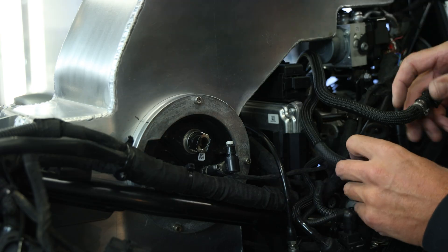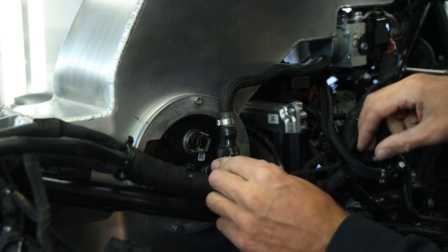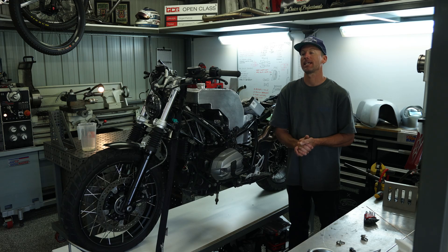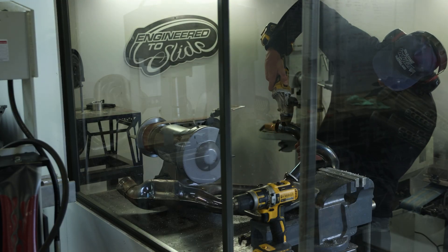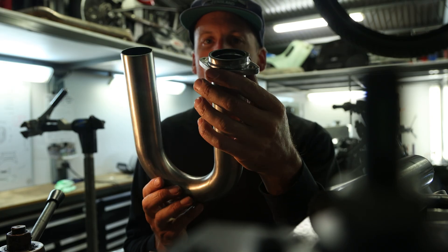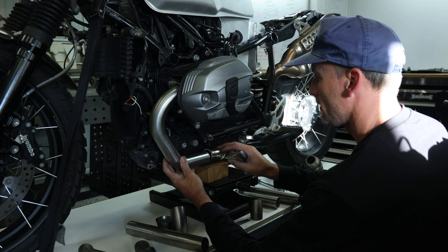With all of that done I can move on to the second large item on my list. The first was the fuel tank, the second is the exhaust. I'll be taking that original header, cutting off the items I need to add to the new header, cutting up my stainless steel, and starting to make a new header system for this BMW. Stay tuned for part 3 in this build series.